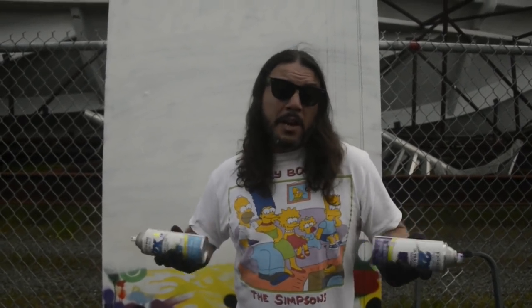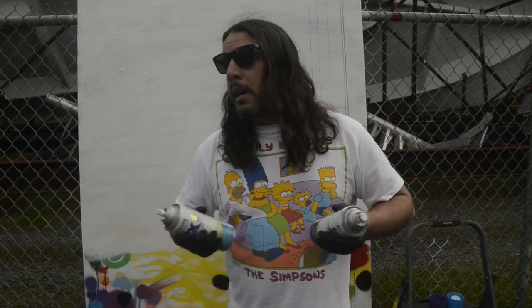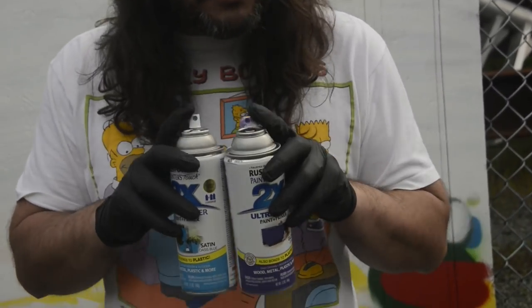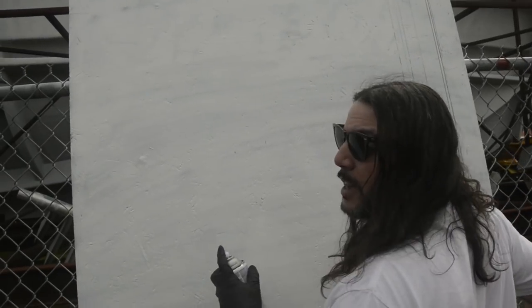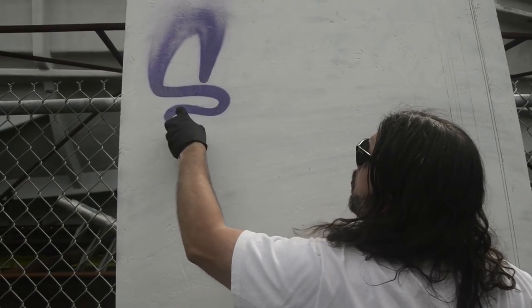Graffiti is expanding into the greater populace, which is awesome — we want more people to be doing it. But for the original Ds, the old people who've been doing it for a long time, we are the ones who created this culture. I want you guys, the newcomers, to start being creative and trying this type of stuff as well. So this is the AP Female Fat Cap, and like I've said in previous videos, I think it flares really, really nicely.